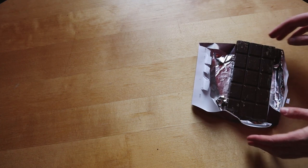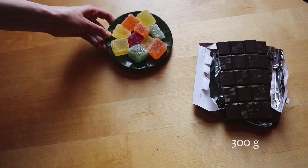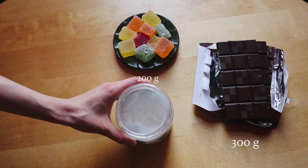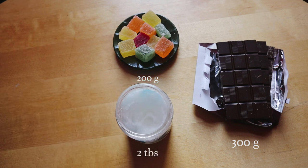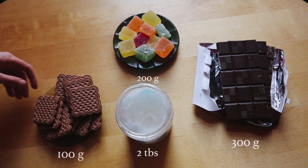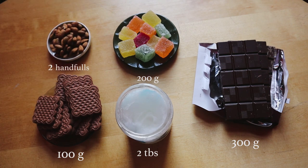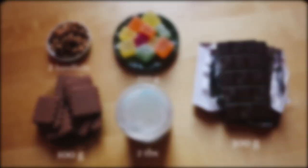To get started, you need to gather all your ingredients: 300 grams of dark chocolate, 200 grams of marmalade — just make sure it doesn't have gelatin in it — two tablespoons of coconut oil, and 100 grams of vegan cookies. I used chocolate ones, but you can use any flavor you want; basic works just as well. And two handfuls of almonds. You can use any nut you want, or no nuts at all. Roasted peanuts also work really well in this.